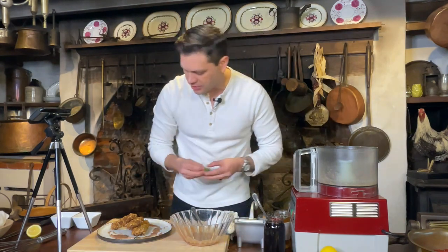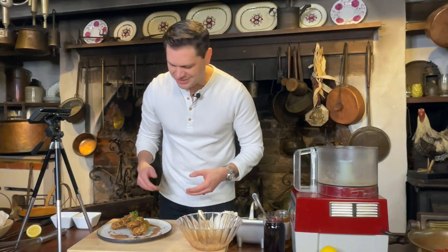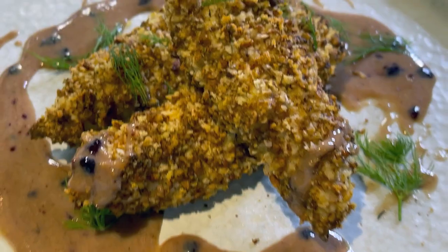I happen to have some fresh herbs right out of the garden — a little bit of dill — so I'm going to sprinkle some on top, because you know, being a chef from a fancy restaurant, we got to make it look nice. And there you have it — pecan and panko crusted chicken tenders with a blackberry honey mustard. If you made it this far, give this video a like or a share, that would help us out so much. Thanks and we'll have another recipe next week — see you then, bye for now!